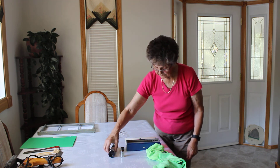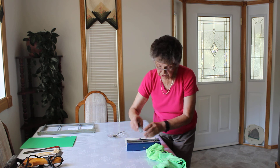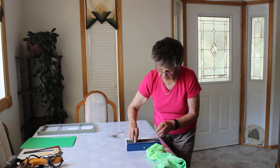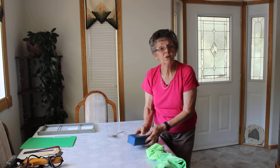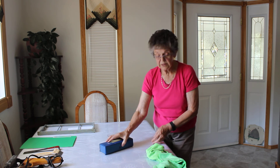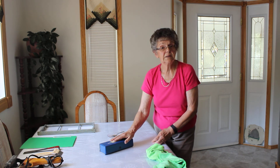Then close it up and put it back in. Make sure this is on tight, lay that in, and close it up and put it away. Or you would put it in the bag and bring it back. Make sure you're very careful with it so that it doesn't get banged.